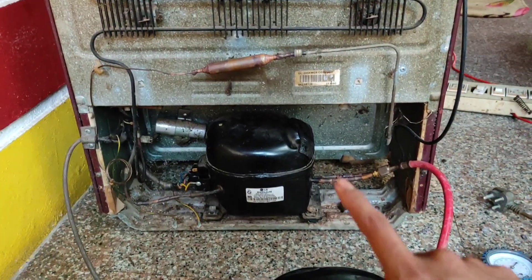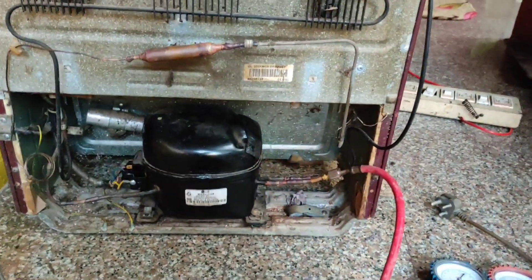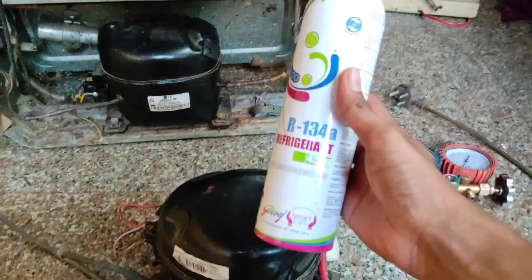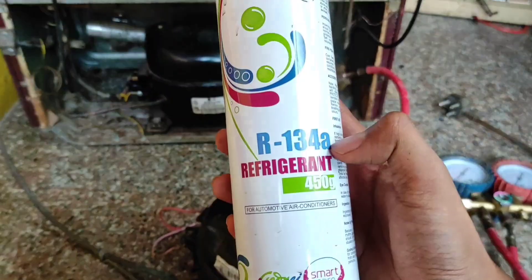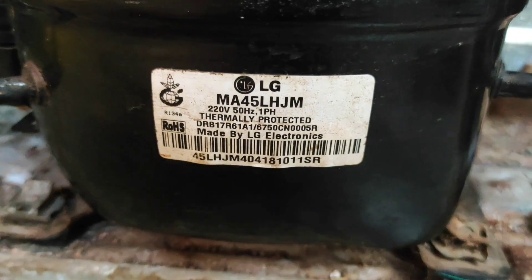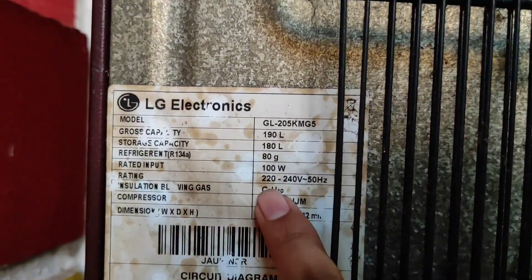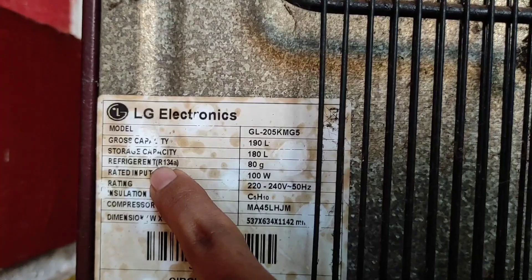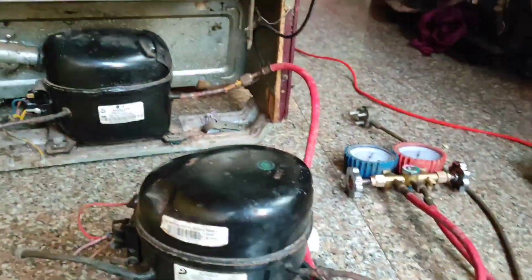Before gas charging, we have to do a vacuum process using another compressor. Here you can see the R134A refrigerant we are going to use to refill this fridge. Here you can see the compressor details — on this sticker they mention the refrigerant type and how many grams of refrigerant we have to fill.